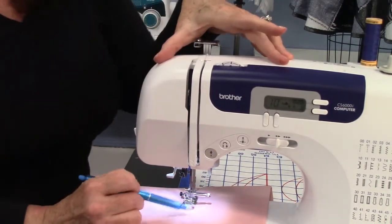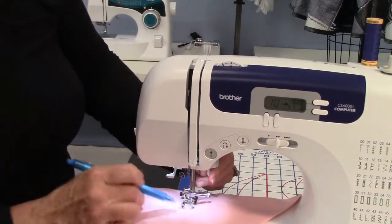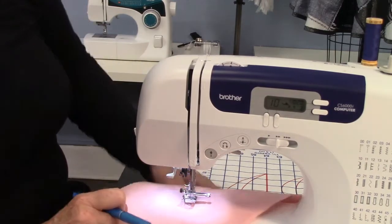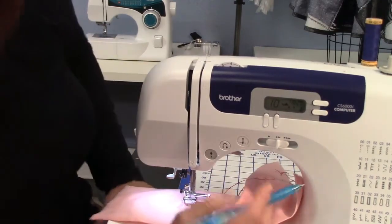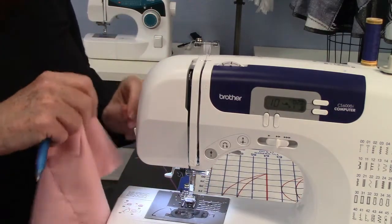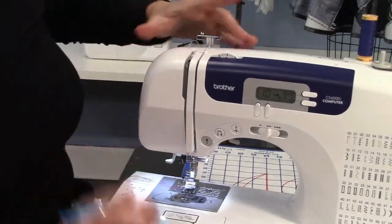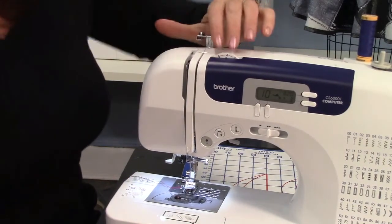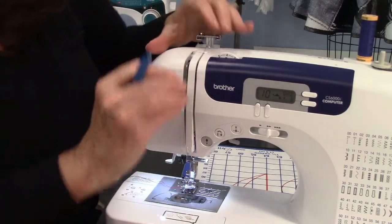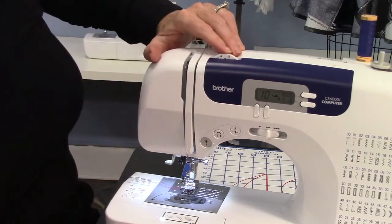This one is the needle-up button — this machine always stops with the needle down, which is great for pivoting. That's when you pick the presser foot up and pivot to move in another direction. When the needle's down, your thread doesn't get all messed up. The needle-up button picks the needle up and you pull the fabric off. Most machines nowadays also have little cutters on the side so you don't need clippers right next to you. On this machine, the tension dial is here — I always say just leave it alone. There are lines on that one spot indicating optimal tension, the nice medium tension.